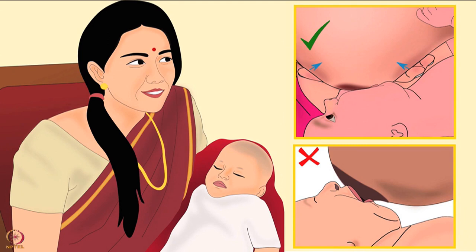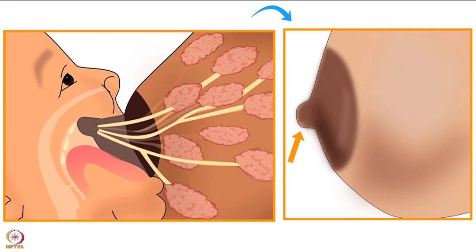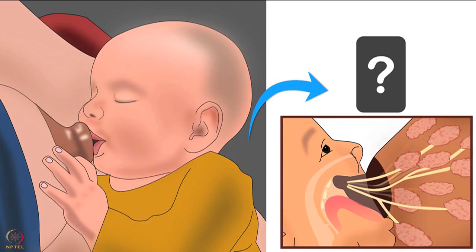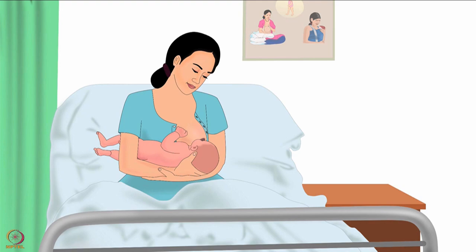Mothers should always be taught proper breastfeeding techniques. Babies must attach to the lower areola, not to the nipple, so it is not mandatory to have a protruded nipple for the baby to attach. Most often, the nipple can protrude naturally with the help of deep latching over a few days due to good sucking by the deeply latched infant. The use of nipple shields can make this natural process difficult.